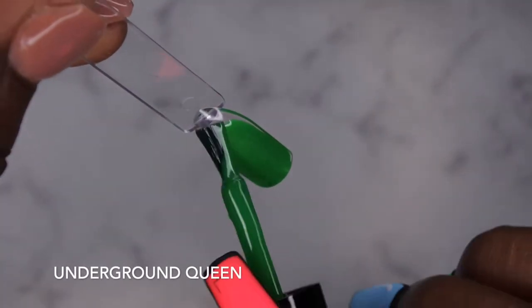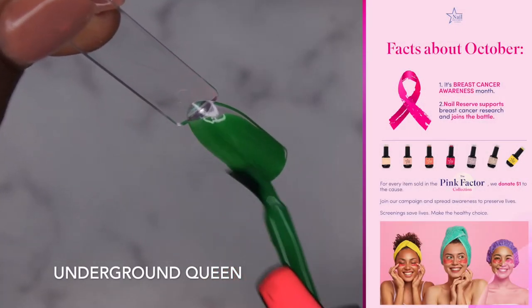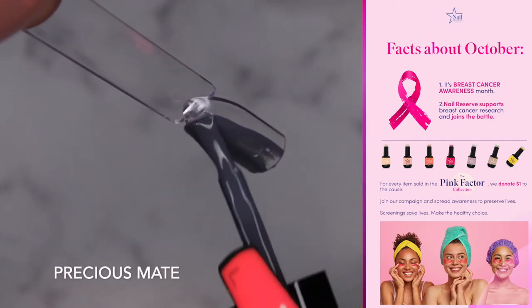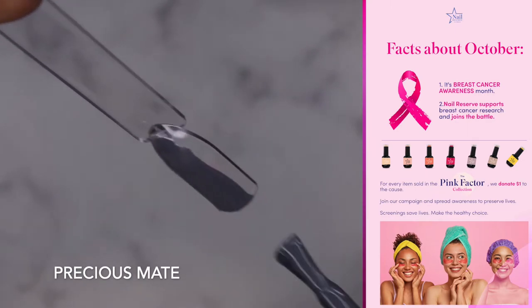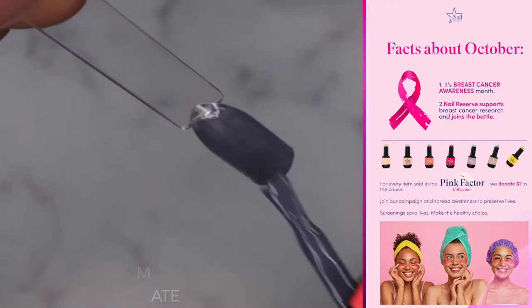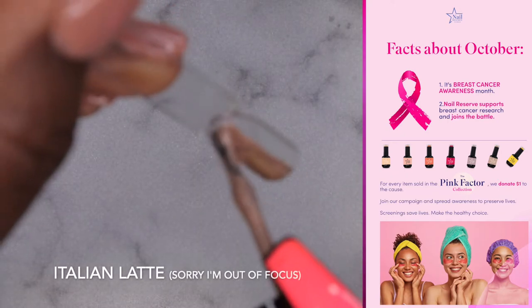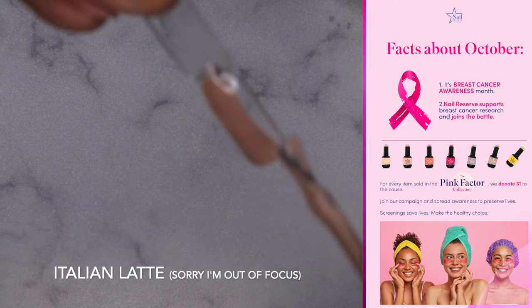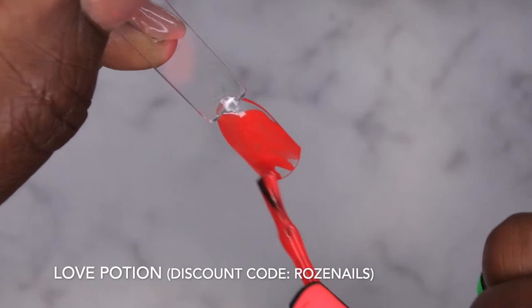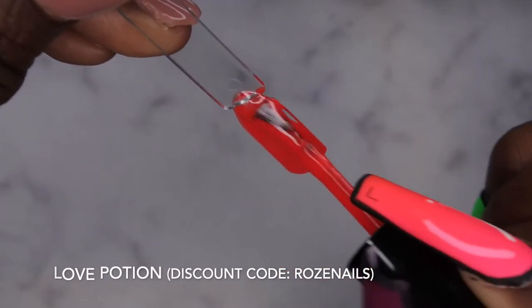As I'm doing these swatches, I wanted to let you all know about Nail Reserve's Pink Factor collection and their campaign. October is Breast Cancer Awareness Month, so for every item sold from the Pink Factor collection, they're going to donate one dollar to breast cancer awareness and research. I'll leave the link down below — don't forget to use my discount code 'rose nails' to save 50% off your order. This is a great way to give back and donate to a great cause.